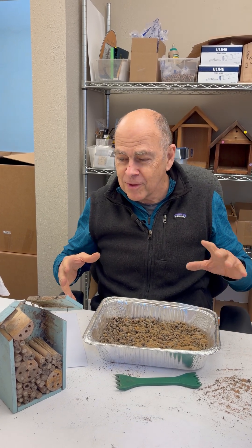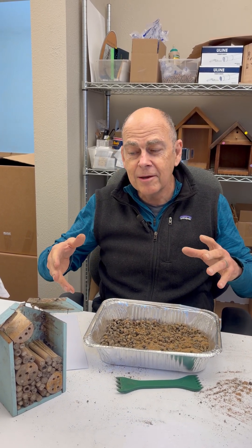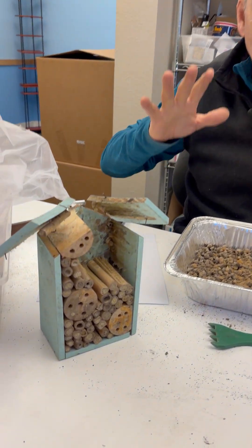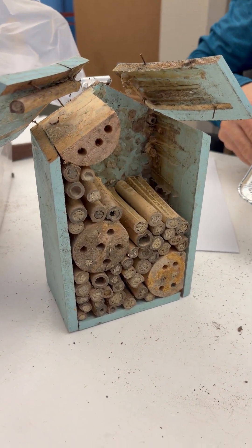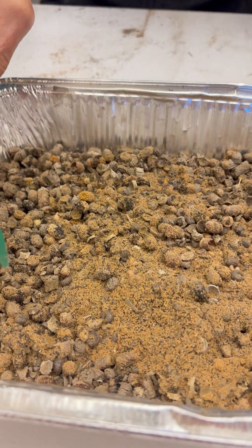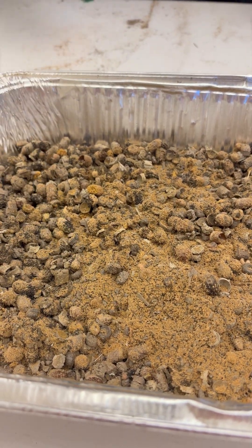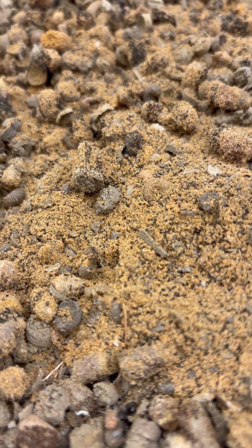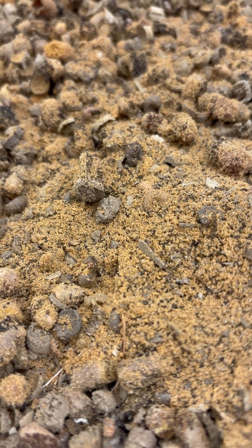In our harvest service, people are sending in pieces of stuff that are so ugly inside. If we look at all these, this is all pollen mites, and there's a little chalk brood. There are so many pollen mites that we've been finding — had you done nothing, this was a brand new house that sat up the whole season.